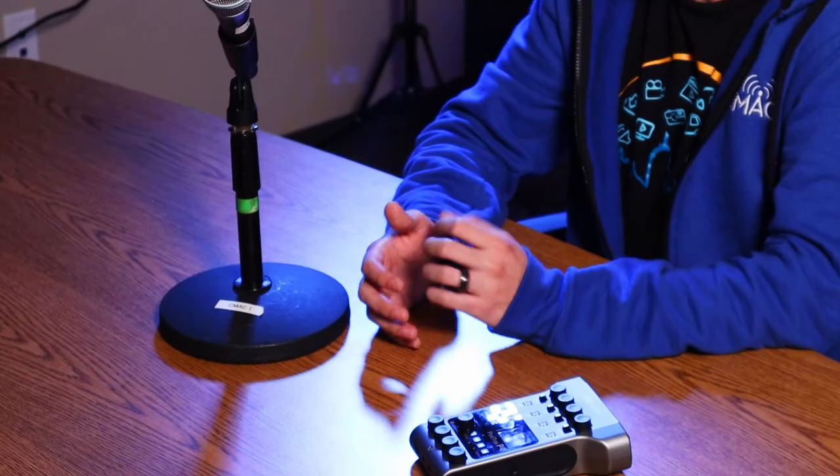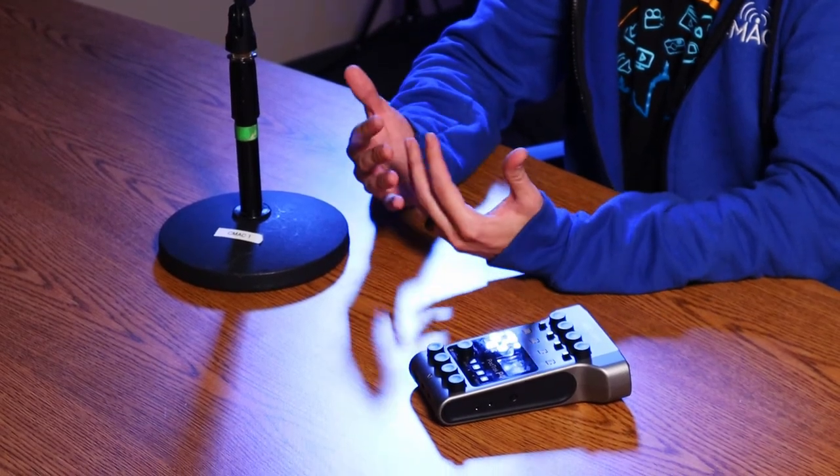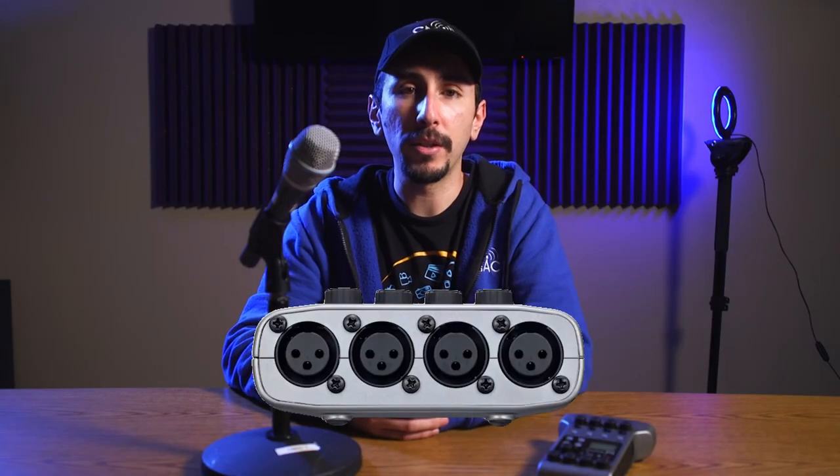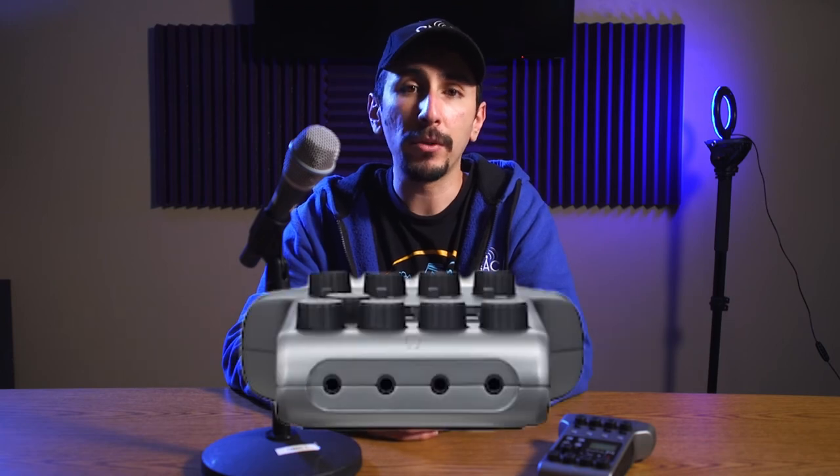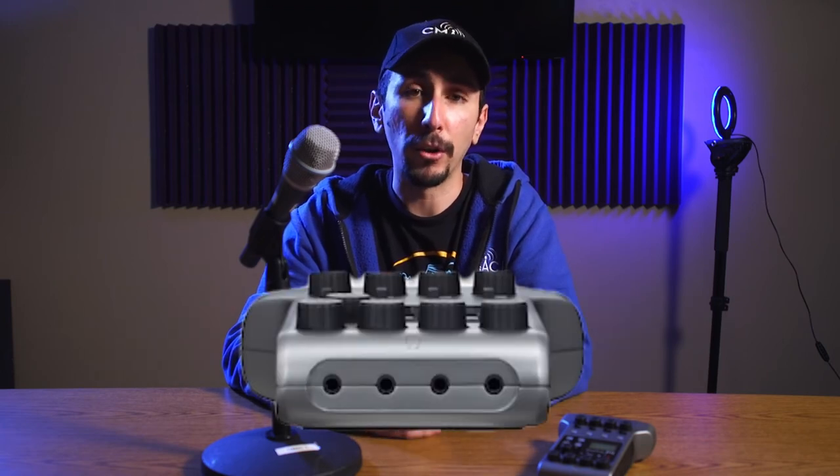And lastly, we recently put together a podcasting kit which uses the Zoom PodTrack P4, which has some really cool features. As the name implies, it can record up to four XLR inputs, each with independent gain control. You can also plug in four different headphones for each of your guests and monitor their volume output.